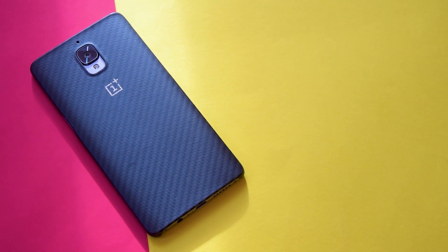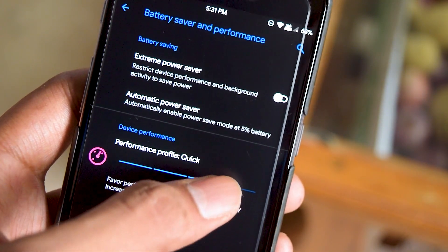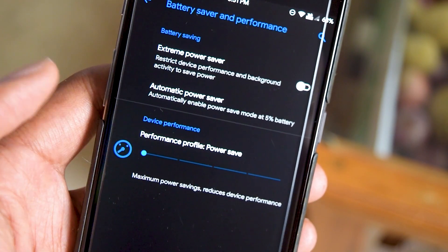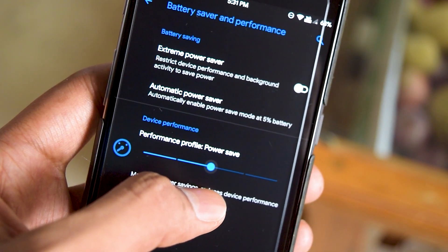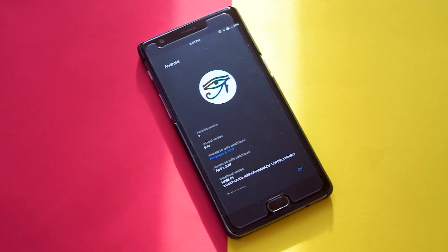The battery performance is really great. If you switch from normal mode to efficiency mode, you can easily expect around 4.5 hours of SOT. So the ROM is really well optimized and has the perfect balance of performance to battery life.